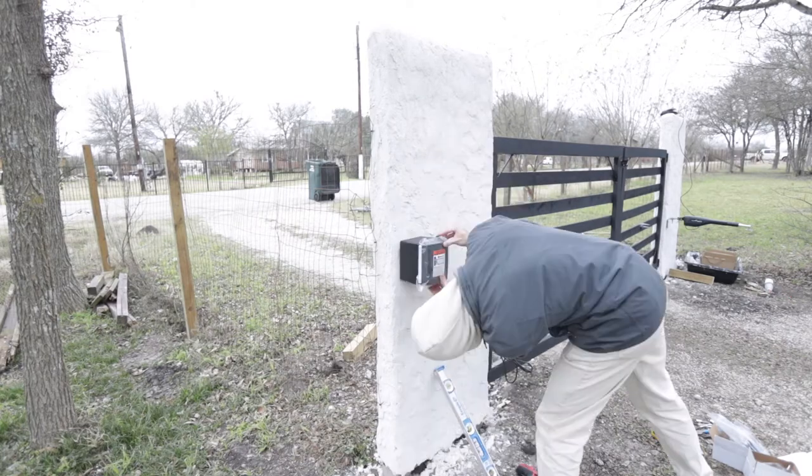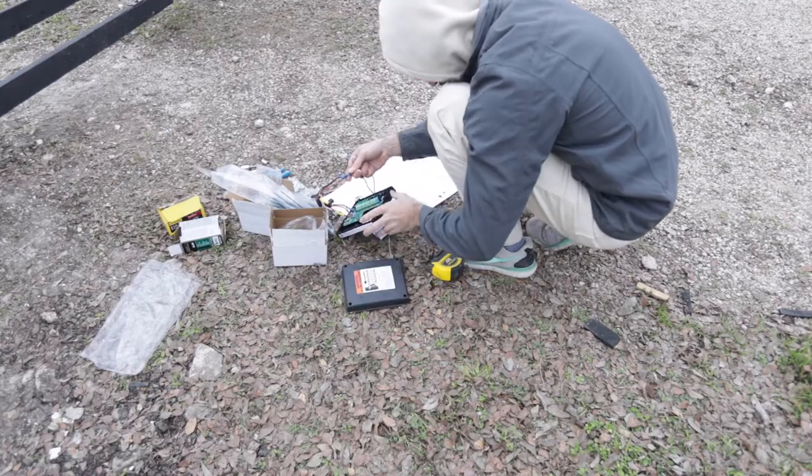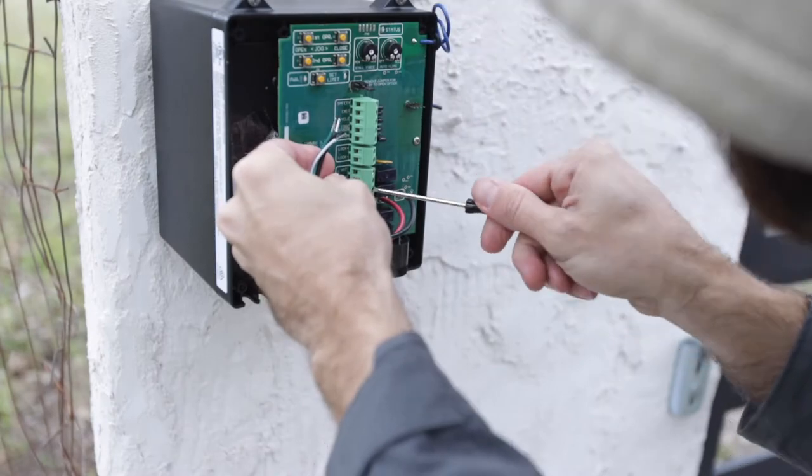I am setting up the Mighty Mule control box on my left pillar and connecting all the batteries, then starting to test it out — which went pretty smoothly — and then putting the gate latch onto the gate.